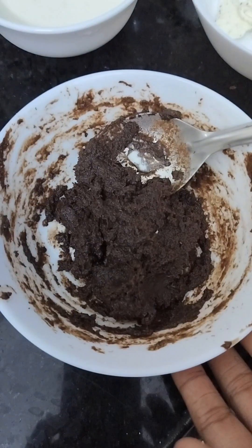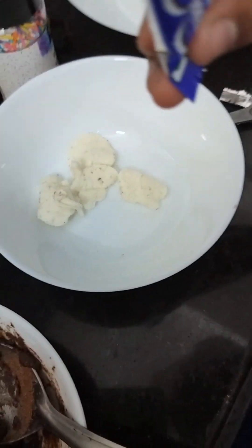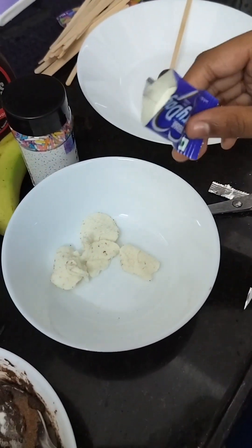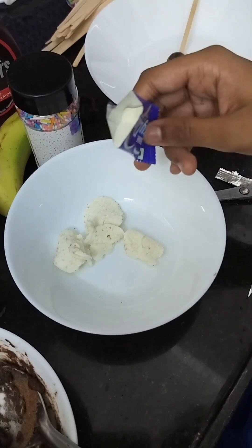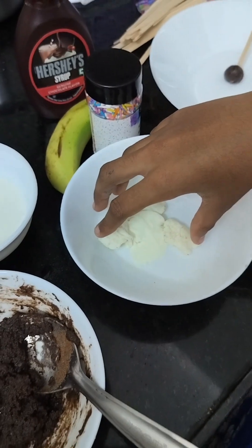We should make the dough like this. Now we will come to the cream — pour some milk powder and mix it properly.